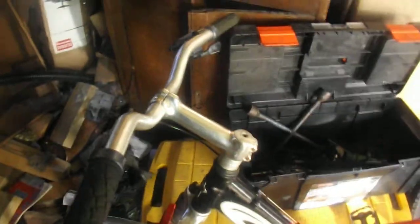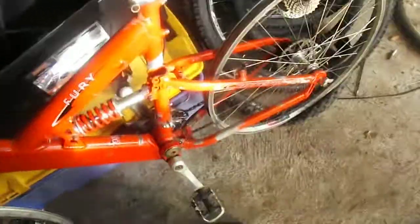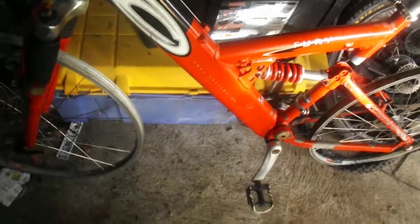I'll probably be changing them to like a half-long stem. I'm not going stubby stem, because that's not retro — I'm going to keep this thing retro. It's full suspension, as you can see — full suspension, Carrera badge, Carrera Fury — and it's got an RST-22 shock, dampened, which isn't too bad.